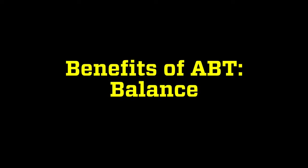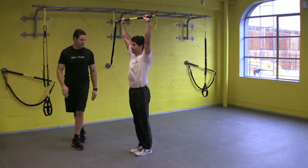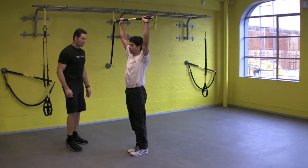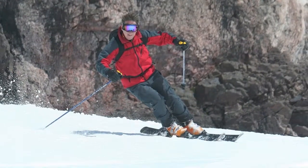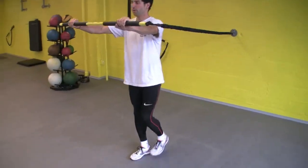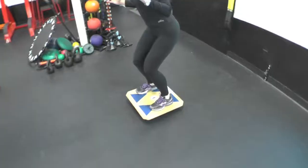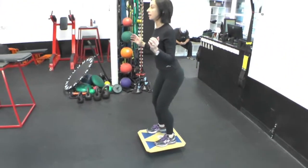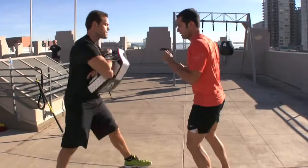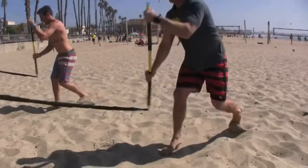Let's now discuss the benefits of ABT training. Balance was once defined by Donatelli as an effort to maintain equilibrium, posture, and alignment, and is fundamental in daily life and sports. ABT devices challenge balance by introducing uneven forces through the upper body. However, unlike Bosu balls or tilt boards, they connect the upper body to the lower body through the core. This kinetic chain linking is an excellent strategy to maximize functional carryover for life and sports.